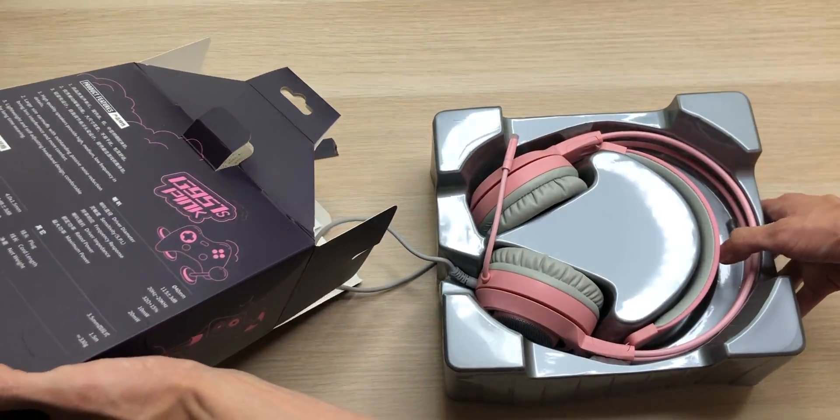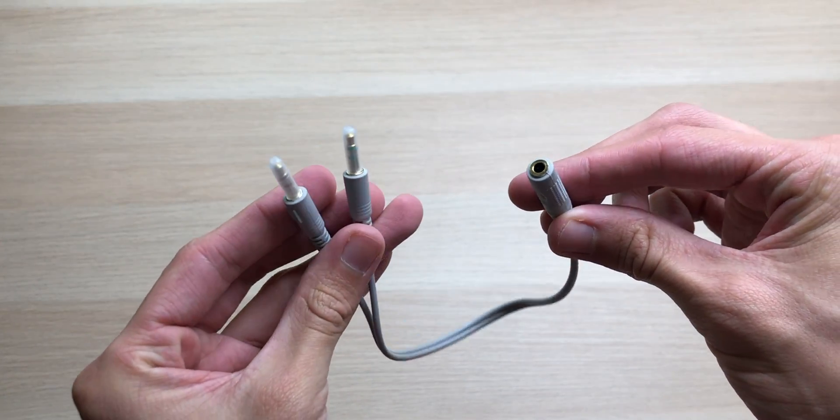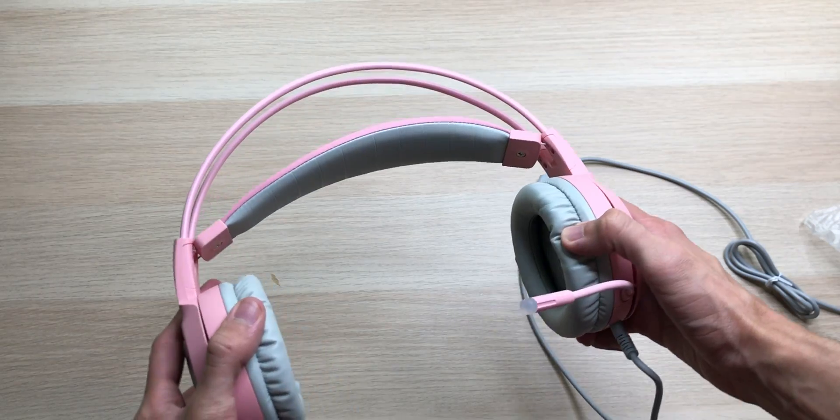Inside the box, we have operating instructions, a 3.5 millimeter splitter cable for computers, those detachable soft ears, and then we have the headphones — and boy, these look nice.